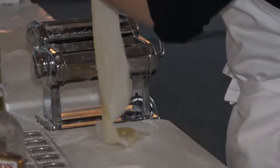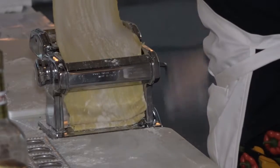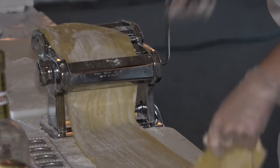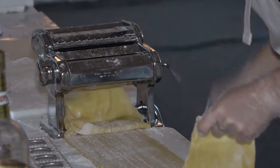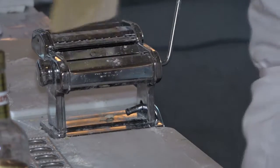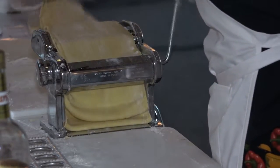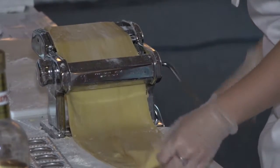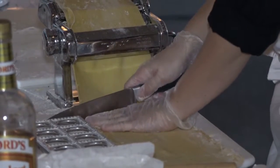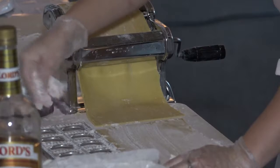Now move to 4, which is our last setting. I'm going to square it off one more time because the width isn't quite what I want. This is perfect right here. As I'm going through, I can see how long I want my bottom piece to be, so I'll cut it here. Make sure you flour the bottom. Always flour your equipment so it doesn't stick — like I did my first time.